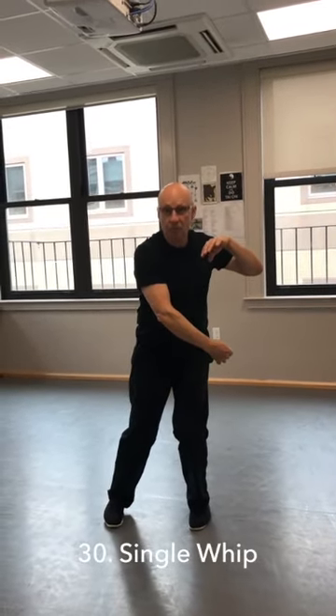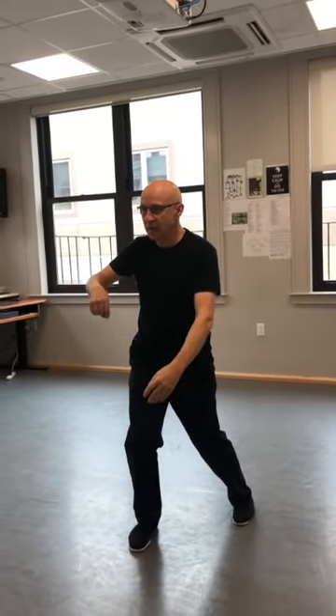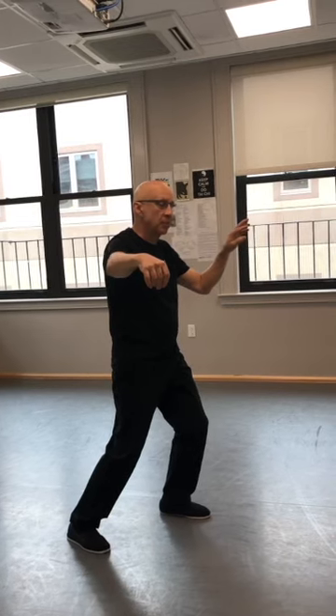Now this is a single whip — I call this a three-quarter single whip. Step out. Hook your hand like you're pulling on a thread. Stretch. Step. Shift and palm up from the elbow. So if you notice, this is six moves as opposed to seven with the other single whips that we do.